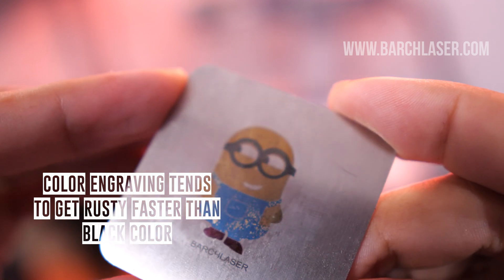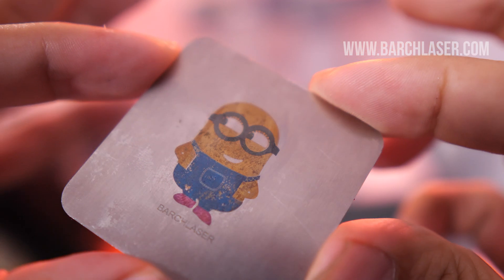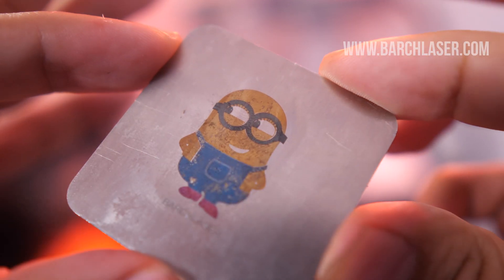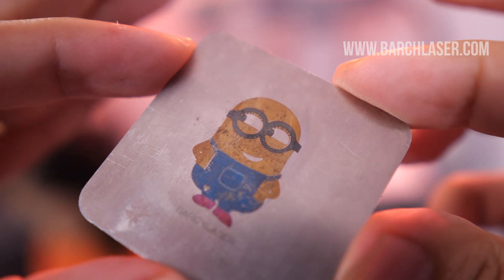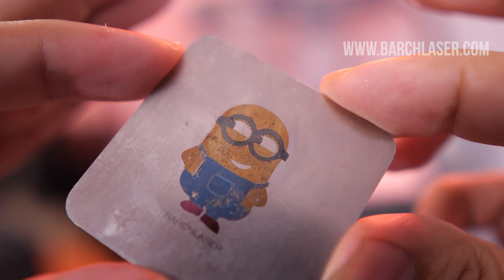If you are looking to engrave color logos on metal materials that will be exposed to sun or water, you will soon have a very bad engraving. You must think about these two disadvantages before you purchase a Mopalaser.